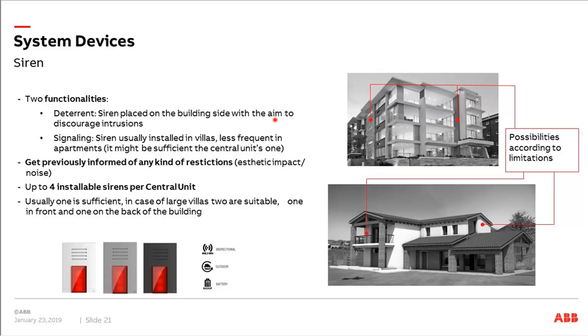Next, our siren. It is available in three different colors depending on the house color and placement location. You have different options depending on the customer's wishes — you can install it on the front side visibly or on the back side where no one can see it. Important: check your local restrictions, as different countries have aesthetical restrictions or noise regulations. You can install up to four sirens in one system, which should be enough for most houses.